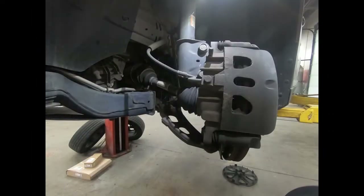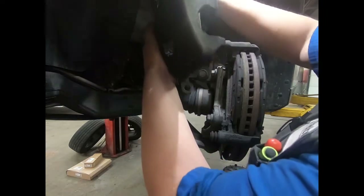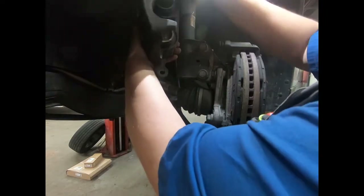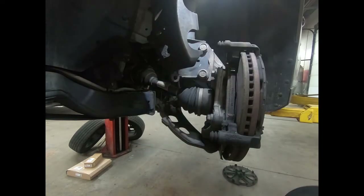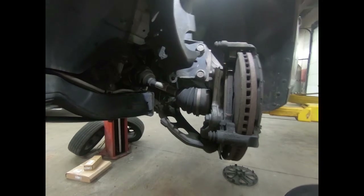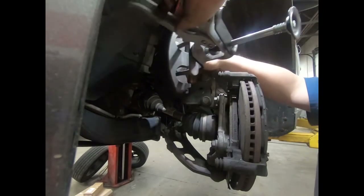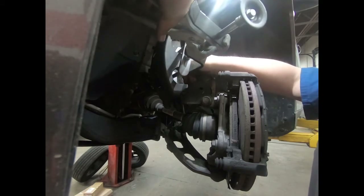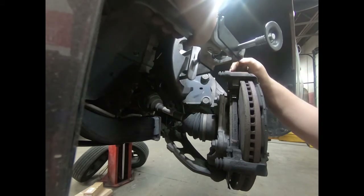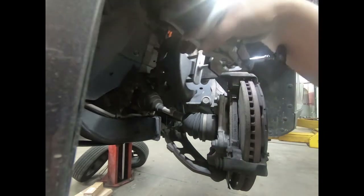I'm gonna use a caliper hanging bracket and set the caliper on the spring. You can buy these pretty inexpensively on Amazon — I'll have a link in the description. Slide those brake pads out; they might be stuck. These ones got smoked pretty good with super warped rotors. Using my caliper pressing tool — link in the description as well, but you can also use a C-clamp with an old brake pad — this pushes both pistons in at the same time.